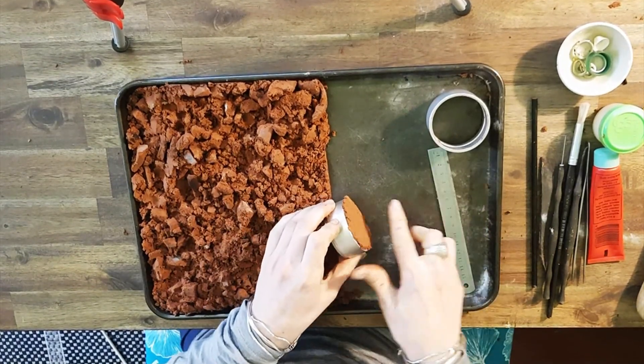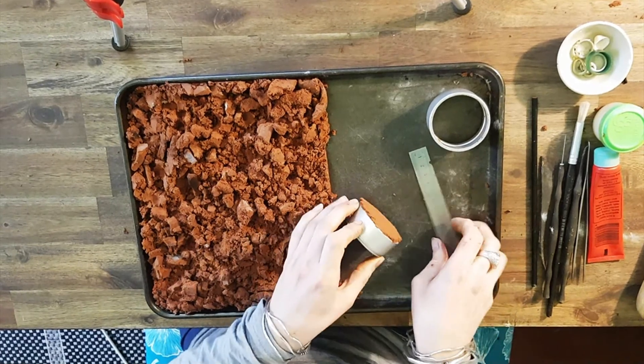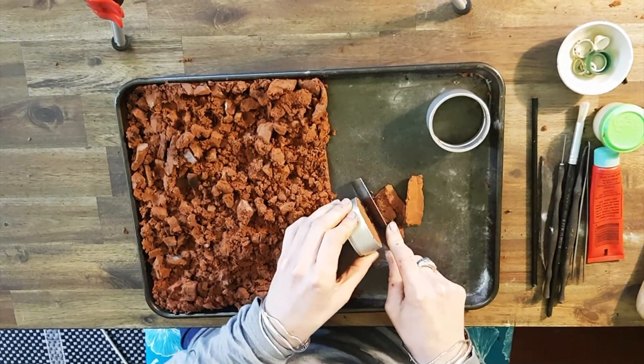Make sure we get rid of all this excess clay on the back. We want to make sure it's flush, so just using the ruler, we cut it off.